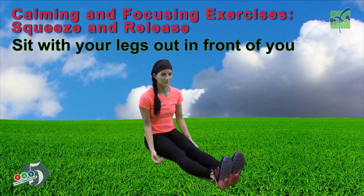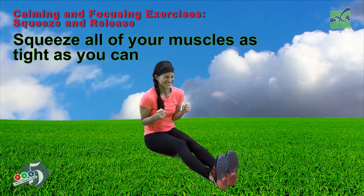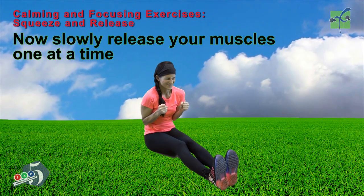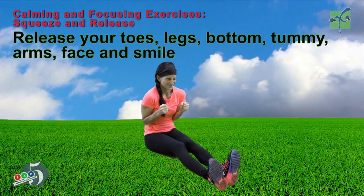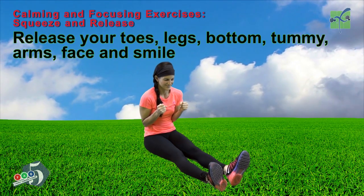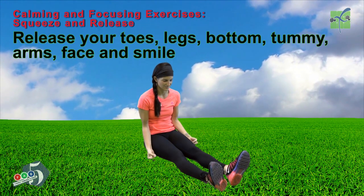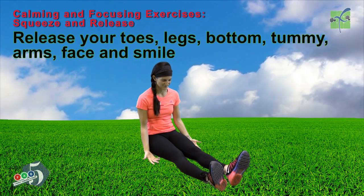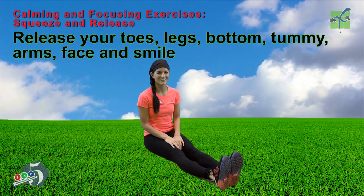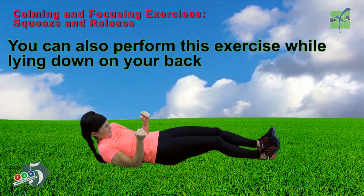Sit with your legs out in front of you. Squeeze all your muscles as tight as you can. Now slowly release your muscles one at a time: release your toes, your legs, your bottom, your tummy, your arms, your face. Now smile. You can also perform this exercise while lying down on your back.